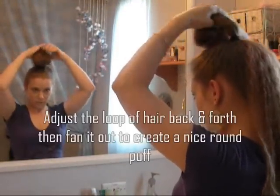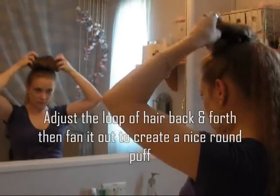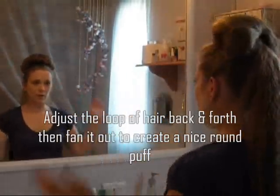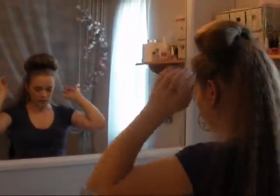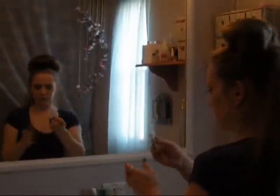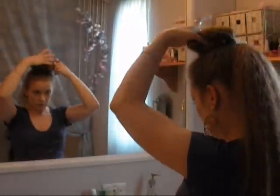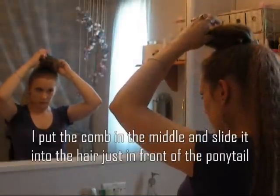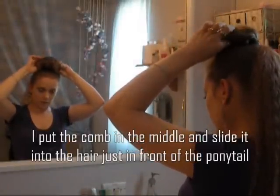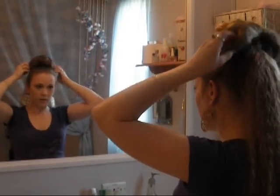Once you have it through, you can kind of pull it back and forth until you get a nice big poof, just like that. Another thing I like to use is one of these little cones — you can use bobby pins or clips whenever you want. But I feel like this works fairly well; it keeps the hair in the front from separating later on and making a big gap.